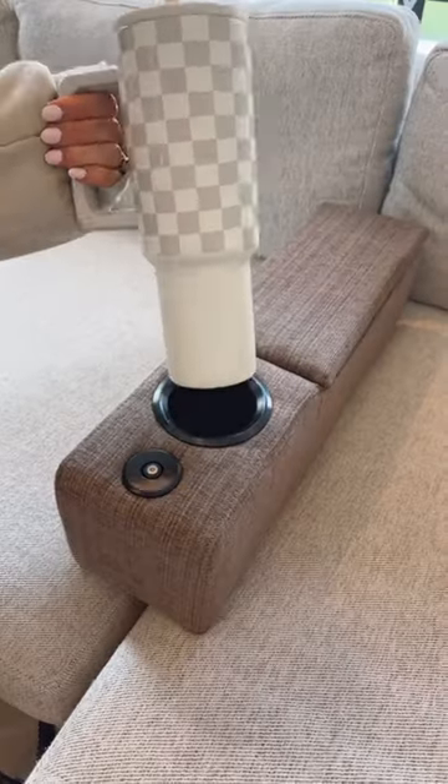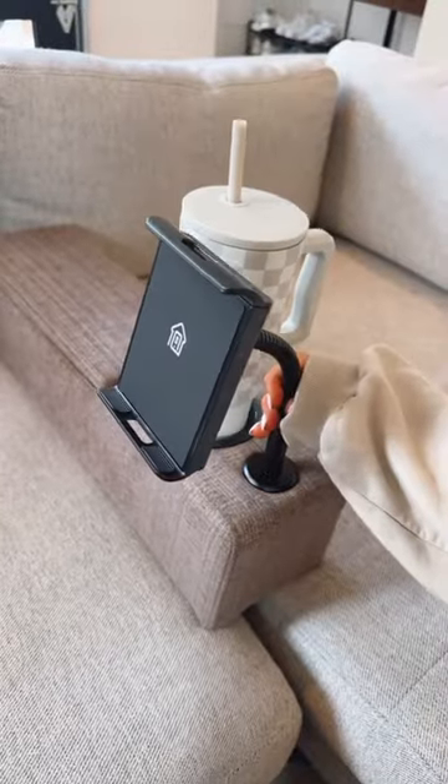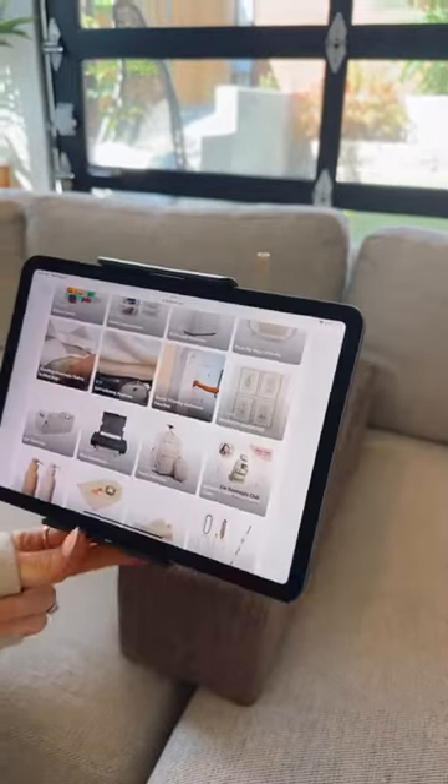Add an additional armrest to your sofa or loveseat that gives you a cup holder, but it's this section that's really special. This armrest comes with an adjustable wireless phone charger that will also wirelessly charge some tablets — you can scroll or stream from your device.